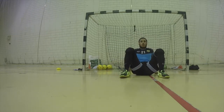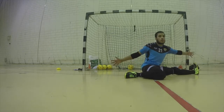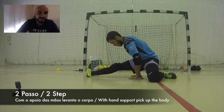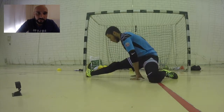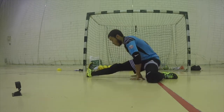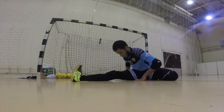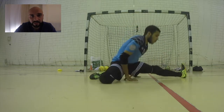In this first exercise, the goalkeeper is already in the split position and with the help of the hands will go up and down to increase flexibility. In this third exercise, the goalkeeper will make the split technique with the help of the hands.